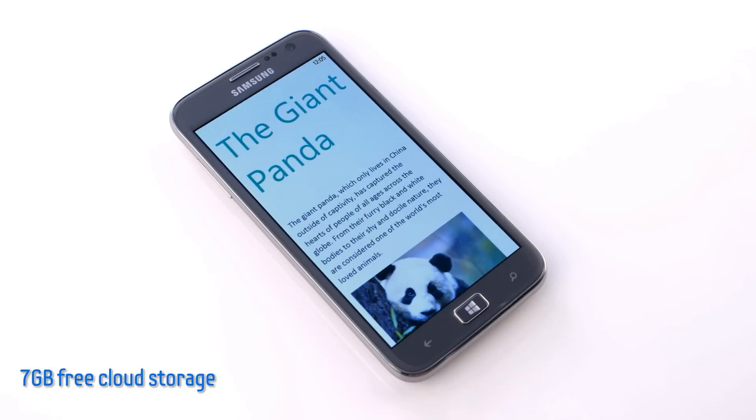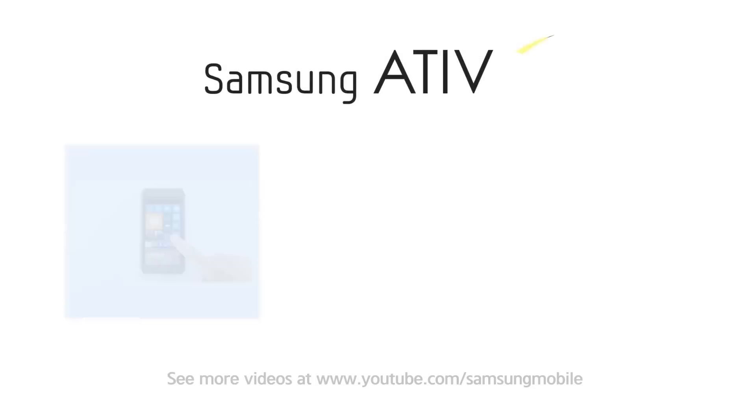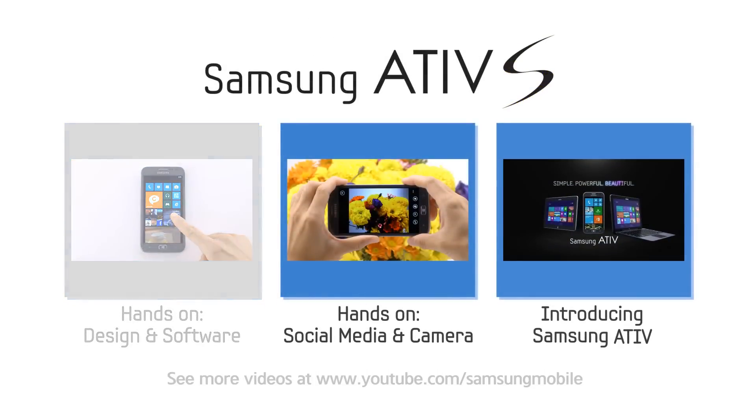And conveniently, I can access the same file when I'm back on my computer for a seamless experience. Thank you for watching our Atif S hands-on video. To learn more, check out these additional videos, or visit the Samsung Mobile YouTube channel.